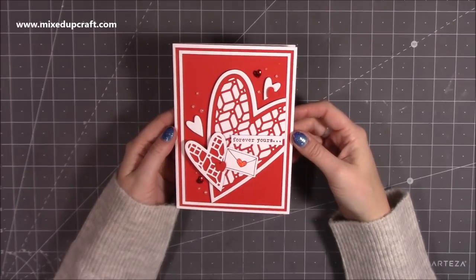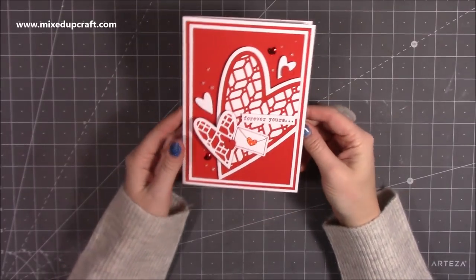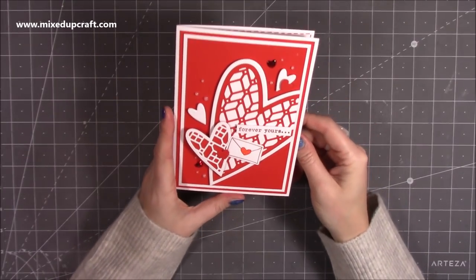Hi everybody, it's Sam at Mixed Up Craft. Thank you for watching my tutorial today. I've got this really lovely pop-up card to show you. I've been playing around with just some really simple pop-up mechanisms and I've come up with this and I think it looks lovely.